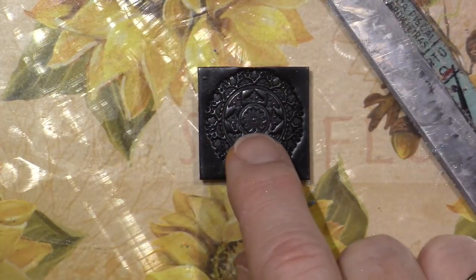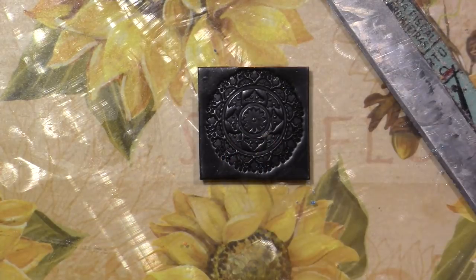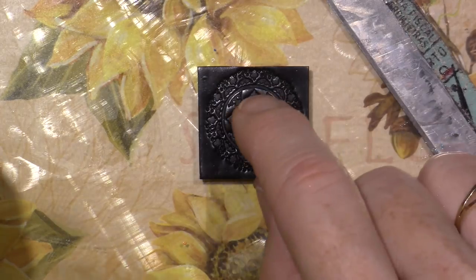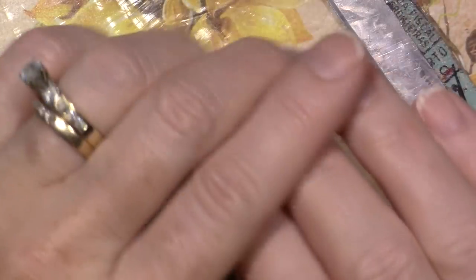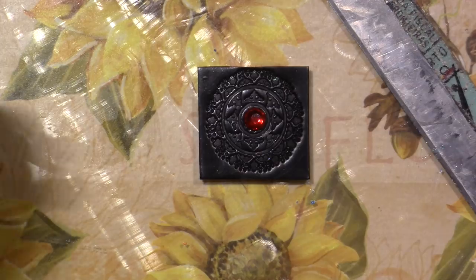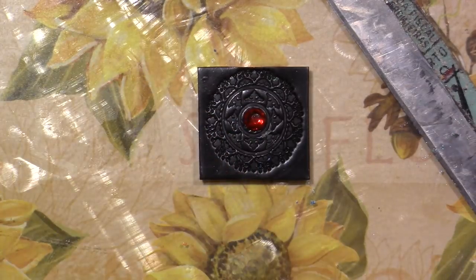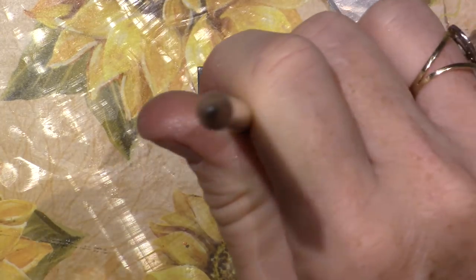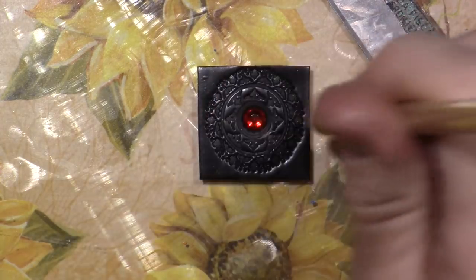I definitely need to put something in the center of this next one. My son James just moved and his girlfriend left behind some stuff for nail art — she had micro beads, which I haven't played with yet in a polymer clay tile. That would be cool. I'm embedding a red crystal and then I'll do all red with Inca Gold, maybe a little blue on the outside edge.